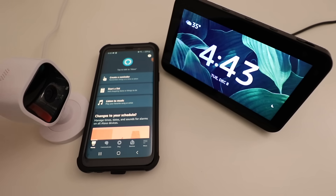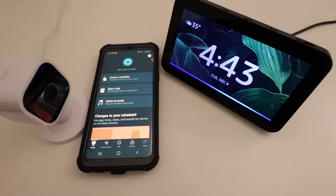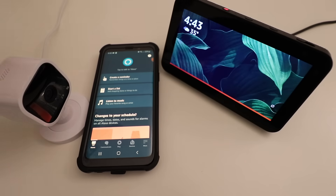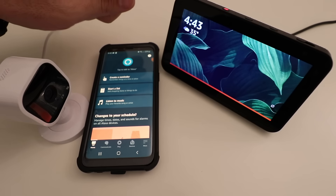Today we're going to connect a Blink Mini to our Amazon Alexa, but this will work for all Blink cameras. Now in order to do this, you're going to need to have the Blink Mini camera set up, installed, and powered on, as well as connected to the Blink app. You also need to have your Alexa device set up, installed, and connected to the Alexa app.